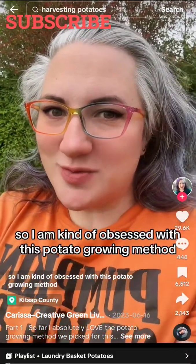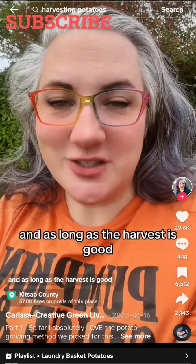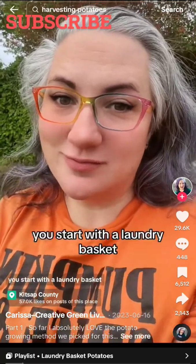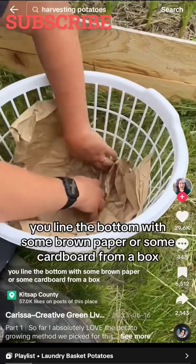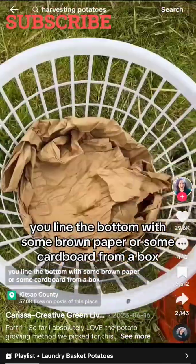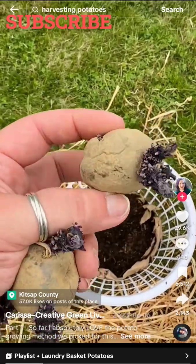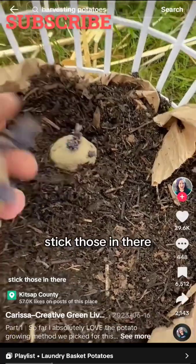I am kind of obsessed with this potato growing method we're using this year, and as long as the harvest is good, I think we're going to use it forever. You start with a laundry basket and since the dirt doesn't fall out, you line the bottom with some brown paper or cardboard from a box. Throw in some compost. Get your potatoes that you have pre-sprouted — if they've just got a couple little nubbin sprouts, stick those in there.